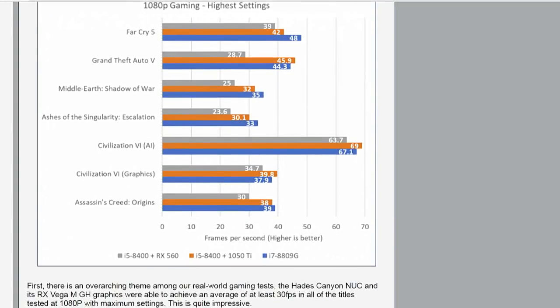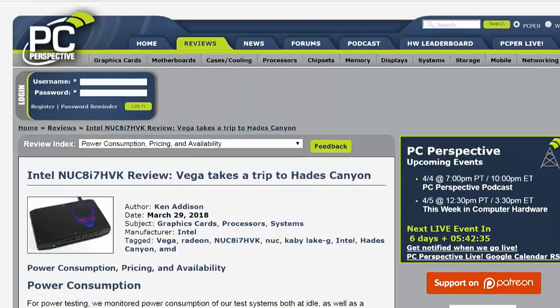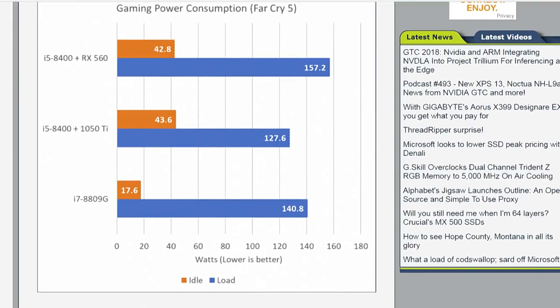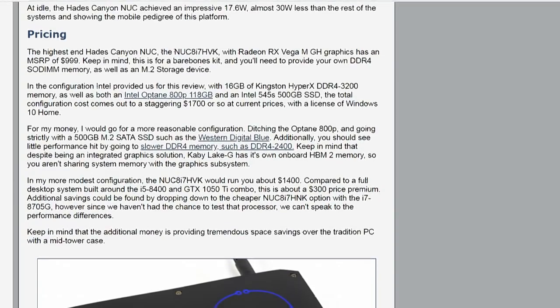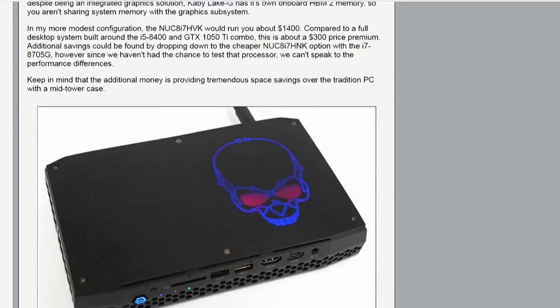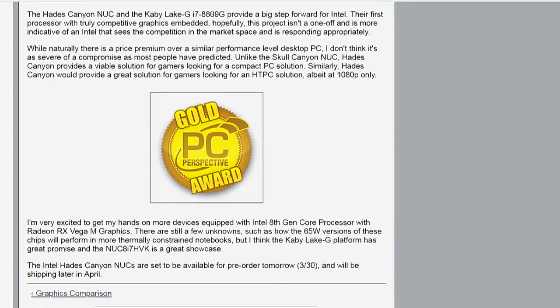Did it come pre-configured with 16 GB of Kingston HyperX, or did you have to add that? The sample came to us with everything installed, but their plan is for it to be a bare-bones unit where you add what you want. It's about a thousand dollars before you add memory and SSD. Total configuration as we tested it was $1,700, which includes those extra parts unless a vendor decides to bundle them in.